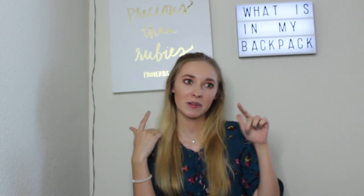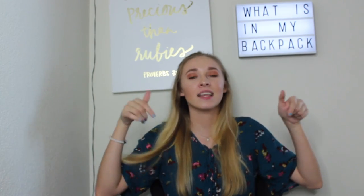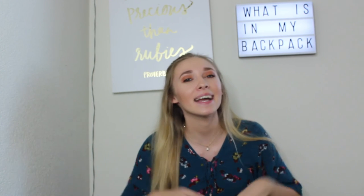The backpack is completely empty now but I hope you enjoyed this video. I hope it helped you remember some things you might have forgotten that you need for college, high school, or wherever you're going to school. Let me know your video ideas in the comment section below, give this video a thumbs up, and I will see you next Wednesday with another video. Bye guys!